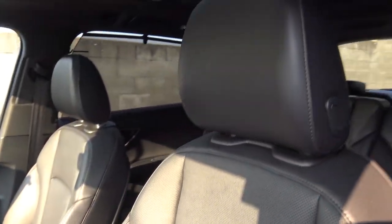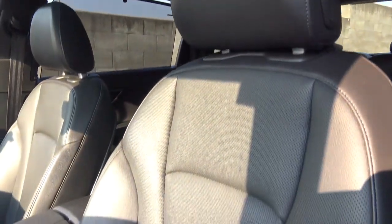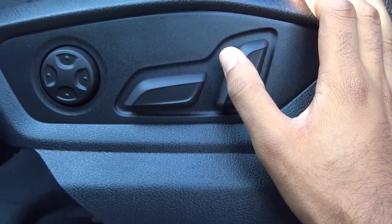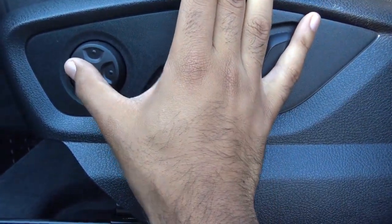You also have a full-on black leather interior with perforated leather seats, a power driver seat with power recline and four-way power lumbar.